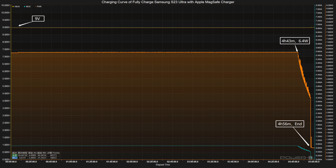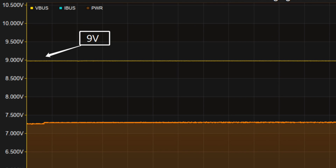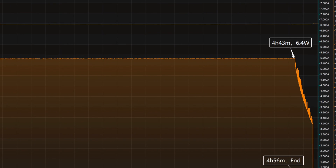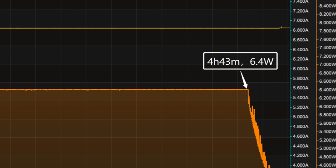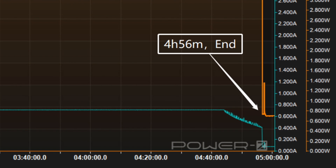Next, we'll use the Apple MagSafe charger to fully charge it. The voltage is always around 9V, and the charging curve can be divided into two parts. At first, the peak power stays at 6.4W for 4 hours and 43 minutes. Then the power drops to almost zero quickly, and it takes 4 hours and 56 minutes to be fully charged.